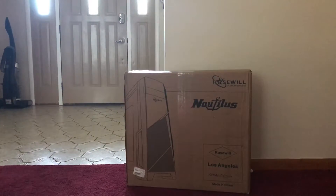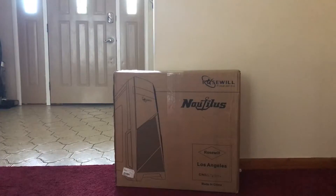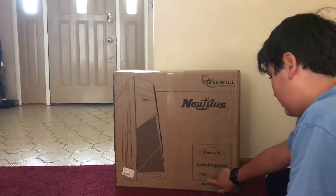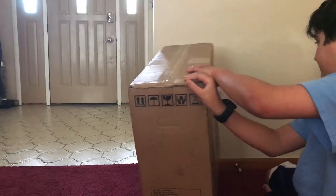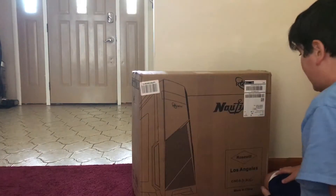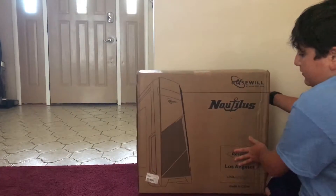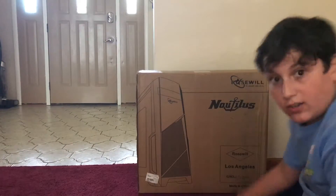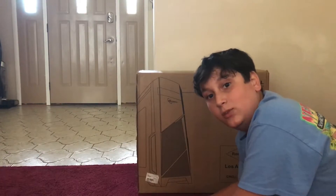Technical difficulties — okay, we're over that. Let's look at the back. This is made in China. There's also other stuff but I'm going to show it in part two, so bye.